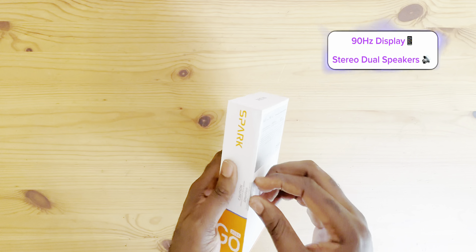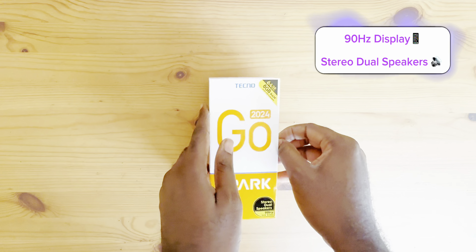I'm going to be doing an unboxing real quickly for you guys, without further ado. Let's go into the box.